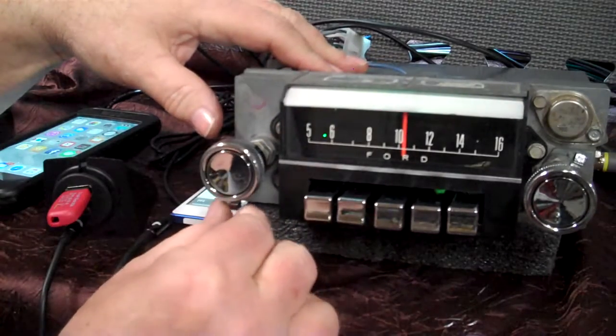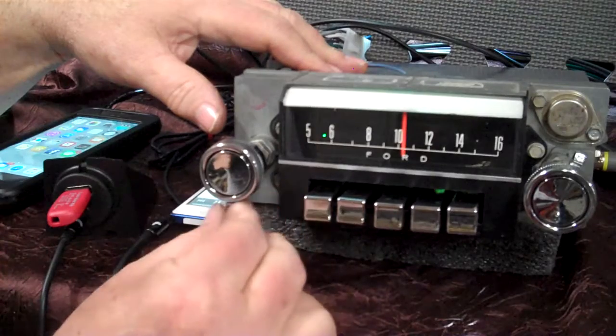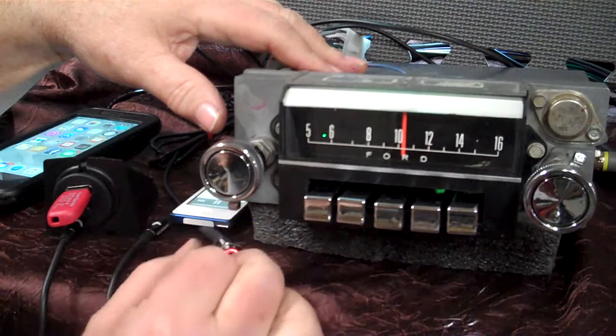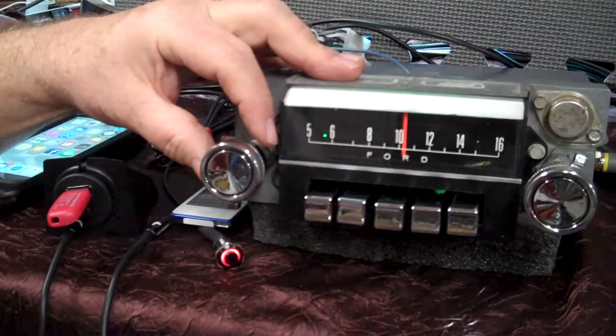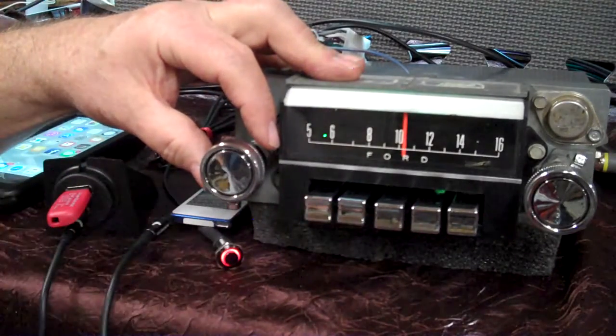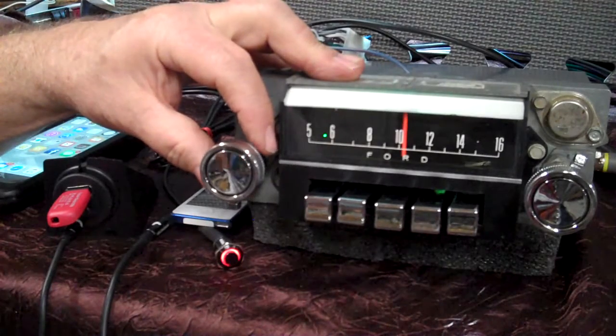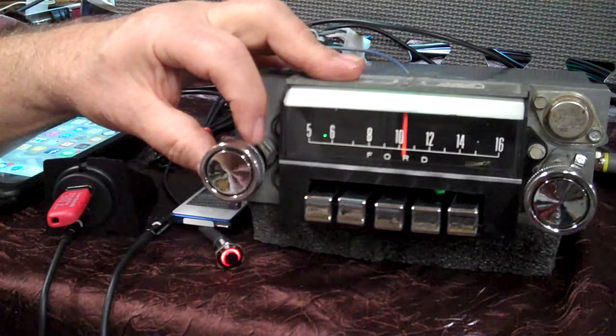We're going to demonstrate how the balance and fader work — it's all built in with your treble and bass. Your tone control has a center notch on it right there. We're going to crank it clockwise twice — a twelve-to-two motion, one, two. It's going to beep. When it quits beeping, we're going to be in fader mode. As long as you're moving this tone control you can fade from front to rear, if you have three or more speakers hooked in.